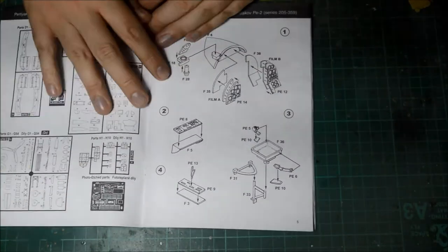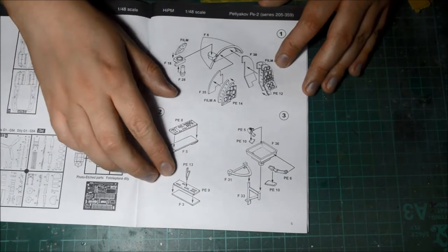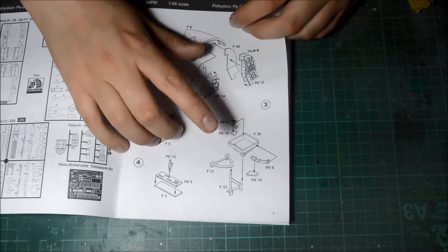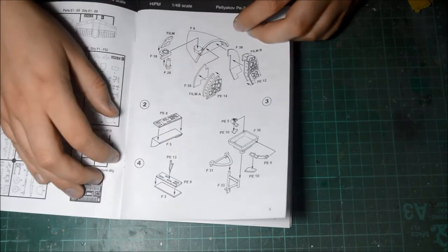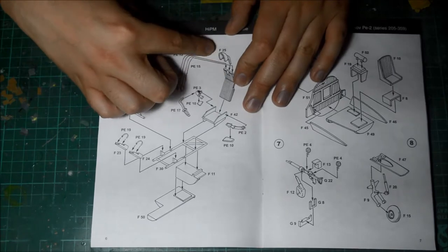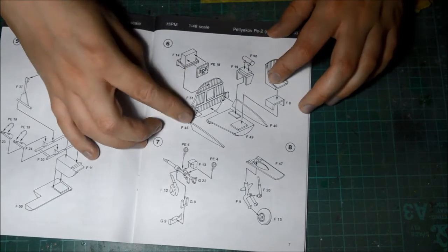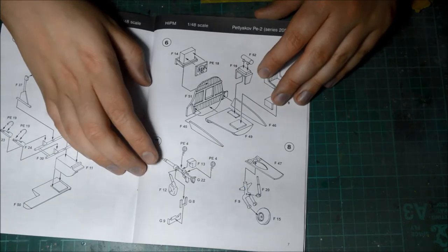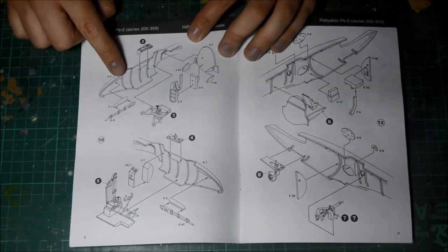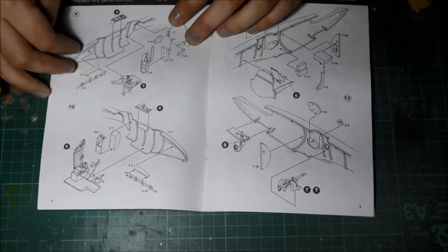Let's crack on. You've got the instrument panels, gun sights, control columns, and the gunner's or co-pilot seats. There are photo-etched parts in this kit — seat belts and buckles next to the pilot's components. You have the rudder pedals, the control stick, and the armour-plated seat on the back. Then the bulkheads, and I think this is the actual rear gunner's position with the actual gun. You've got the undercarriage leg for the tail wheel there.